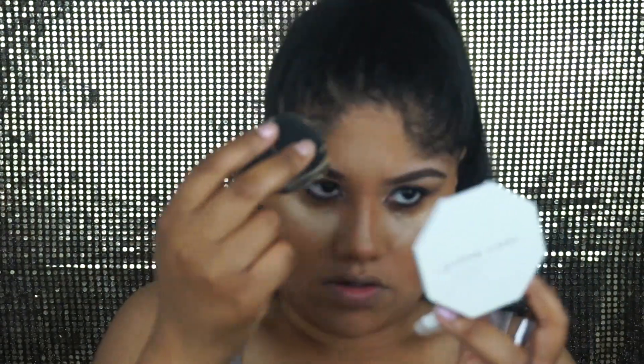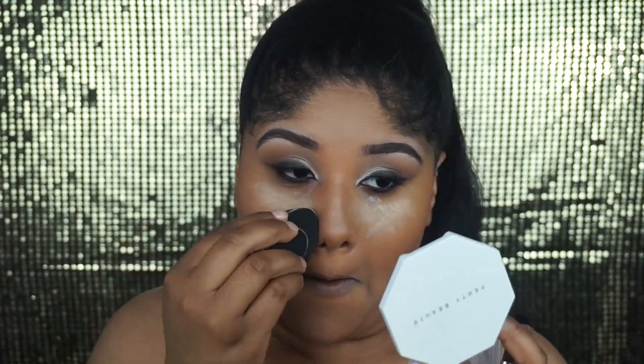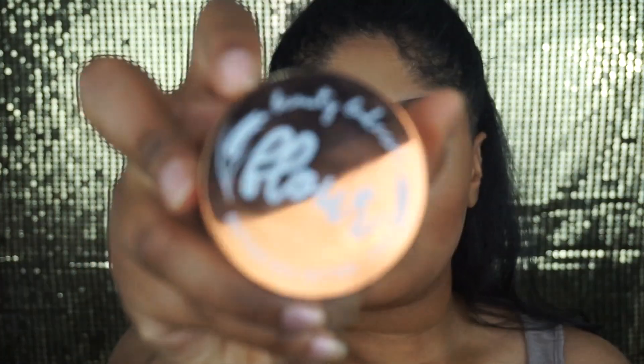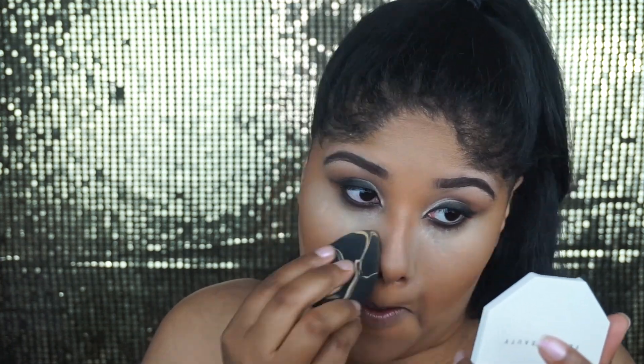With the cream products it is a little bit more difficult to blend those out, but if you do have an oil — which I don't have at the moment — you can apply that into the cream and it will help blend it out better. I'm going to use the Beauty Bakery Flower Setting Powder again and set under my eyes, under my cheekbone to really clean it up, and on my nose and forehead.